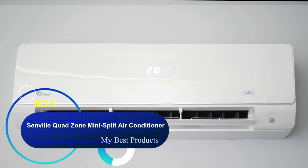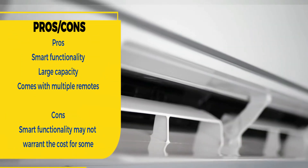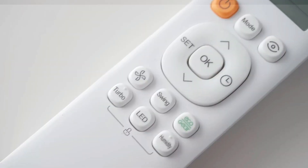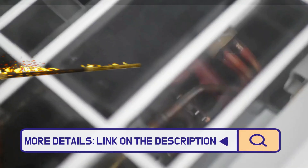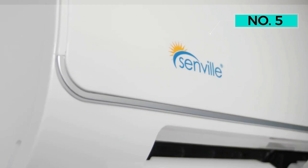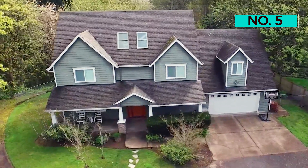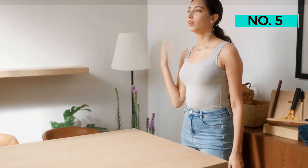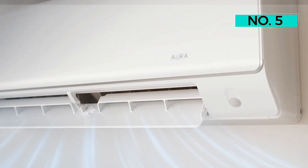Number 5: Senville Quad Zone Mini-Split Air Conditioner. Suppose you want the ability to adjust your air conditioning from your smartphone. This model from Senville includes built-in Wi-Fi connectivity, allowing it to be operated remotely from an Android or iOS device. It's suitable for large spaces, thanks to its 4-zone setup and 36,000 BTU output, plus it also has heating, dehumidification, and fan settings. The unit has turbo mode for even more versatility, and it can automatically switch from cooling to heating based on the ambient temperature. The Senville Air Conditioner has an installation kit with a 16-foot line set, but professional installation is recommended.